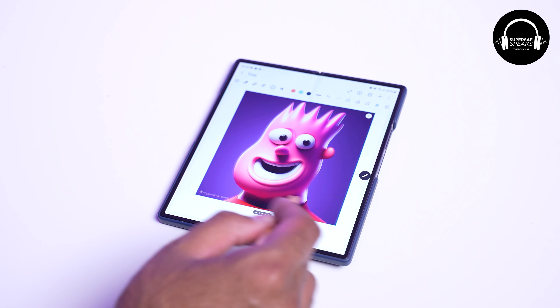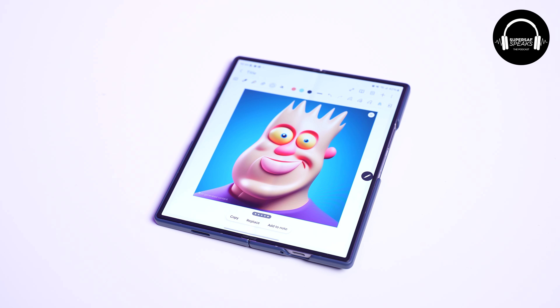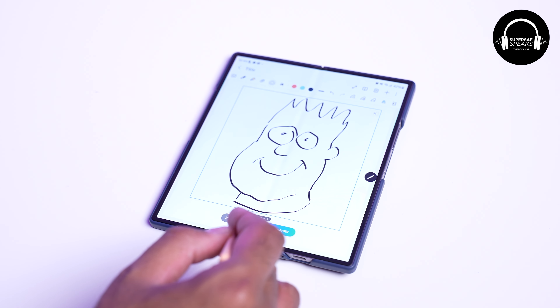I've had so much fun just changing people's outfits in pictures. I was a little bit concerned about the terms and conditions — what happens to those images and what rights Samsung has. I did ask Samsung, and they've clarified that anything you generate through something like sketch to image, those images you still own. Samsung just has the rights to edit them, which they need to do to apply these AI filters. But once that's done, you own that image.